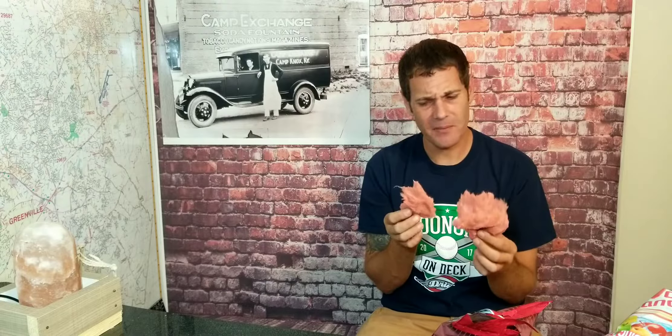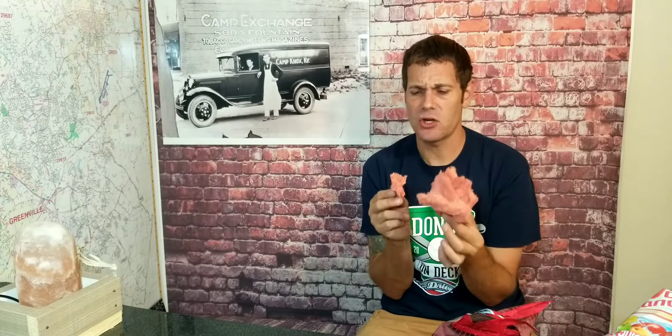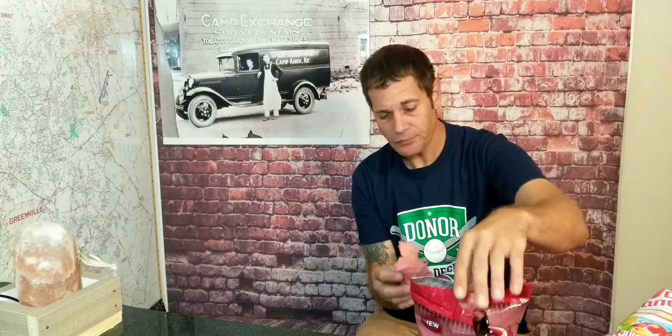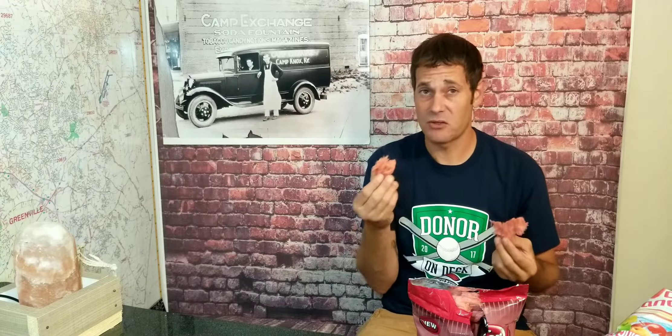It kind of has a Dr. Pepper taste — yeah, there it goes. It took a second to kick in, but right off the bat I taste like a cherry flavor in a way. Kind of like the color of Cheerwine — it's got a Cheerwine type of taste to it, but then it gets like a little aftertaste and then it's Dr. Peppery. It's still pretty good, but in my professional opinion, I don't think it really tastes like Dr. Pepper versus Cheerwine. To me this tastes more like Cheerwine.